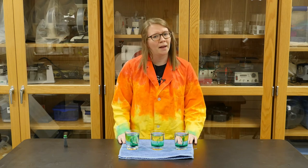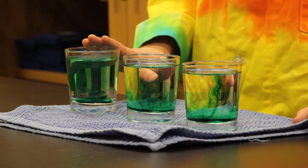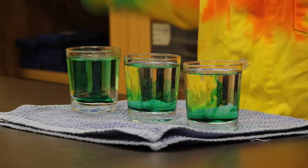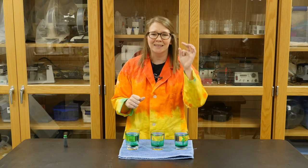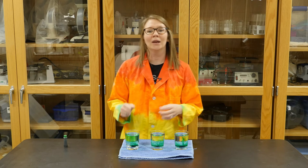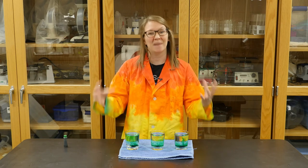You might be wondering why that happens. Our hot water has more heat energy than our cold water and our room temperature water, and that energy causes the water to move around quicker. All of the tiny, tiny pieces that make up the water — the molecules — are bouncing around really, really fast, and as those are moving, they're carrying the food coloring throughout the water and allowing it to mix in.